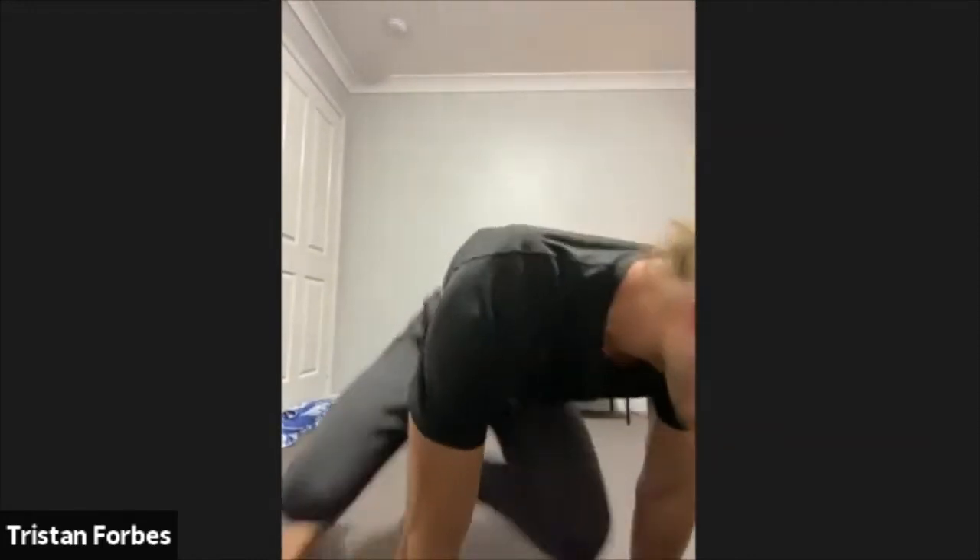Main focus is keeping that lower back flat on the ground. Keep it going here team. Go for a couple of extra reps. And let's have a little bit of a rest there. Good stuff guys, jumping up onto the feet.